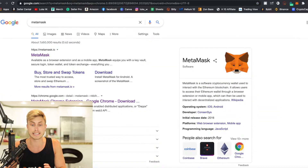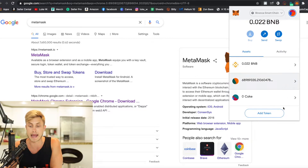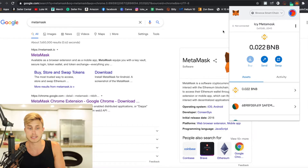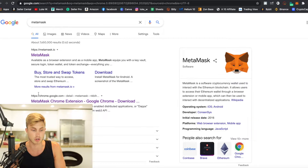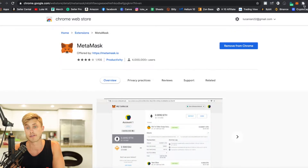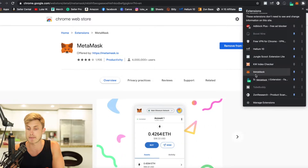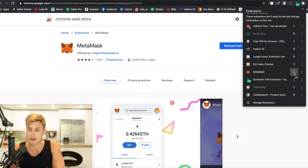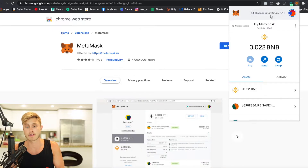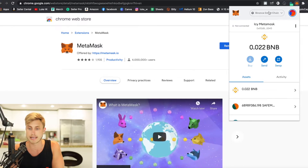Before we get that far, we actually need to get you a MetaMask. If you already have this, you can skip this step. This is like a wallet that will hold all your Binance coin, your BNB, your SafeMoon, and any other tokens you want to add. To get your MetaMask, simply type MetaMask in Google, come down and press the MetaMask Chrome extension. Make sure you're using Google Chrome, and you can simply add it to your Chrome extensions and pin it to your main bar.